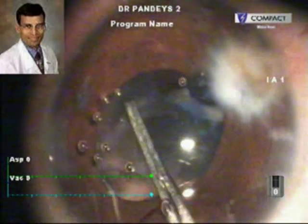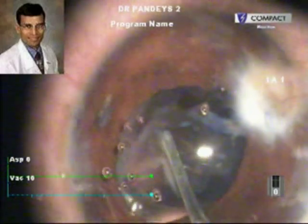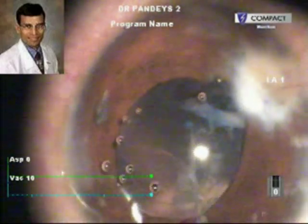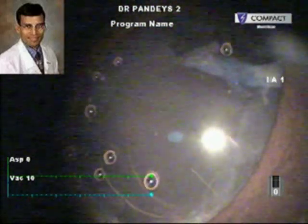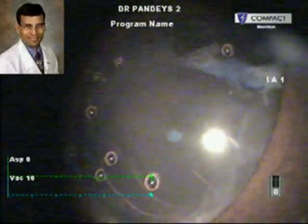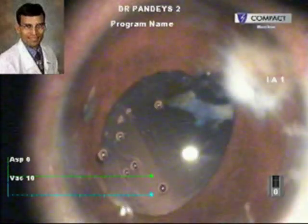Here you can see that the posterior plaque is coming out even while the surgeon was actually attempting the capsular rhexis. The entire posterior capsule plaque has been removed, and this achieves a very good visual axis. This would be very helpful for the child during the post-operative period because there would be no risk of obstruction of the visual axis due to posterior capsule opacification.